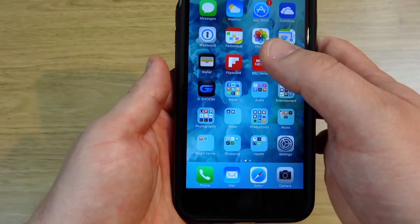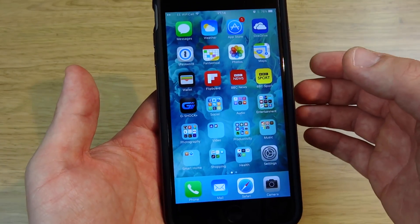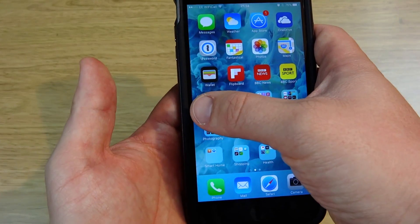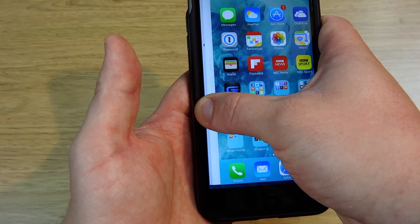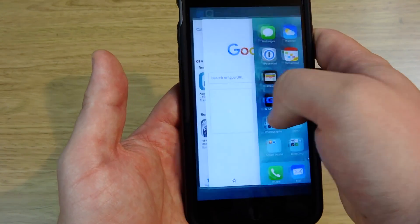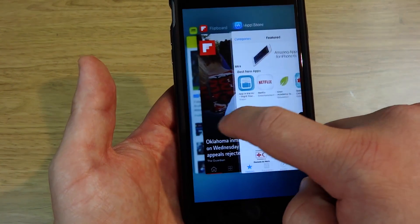To use multitasking on the brand new iPhones, press your thumb anywhere on the left hand side of the screen and press down a little bit forcefully until that happens, then drag across and you're able to access your different apps.